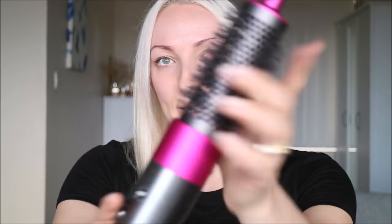Just to change things up, let's use the other tool — the one that's supposed to give you volume — and we'll see if we can achieve that. I'm not going to use the other straightening brush because it should achieve pretty much the same results, just for more coarse or naturally curly hair.